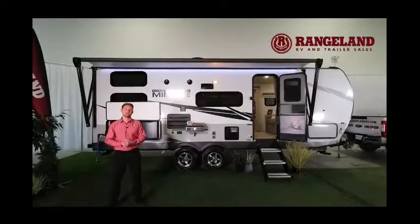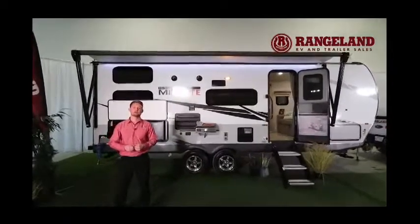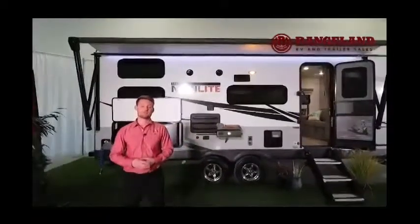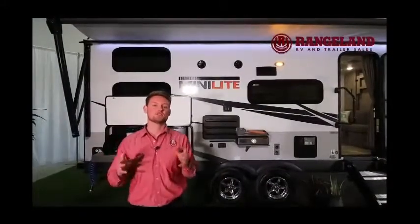Hey guys, Ty the RV Guy here. Behind me I have one of the number one selling Rockwood Minilite floor plans that Rockwood has to offer. First thing I want to jump into is something a little different — I want to talk to you guys about what our dealership provides for you if you buy one of these.